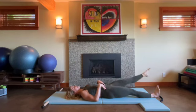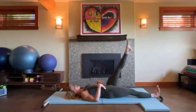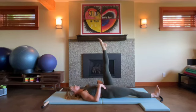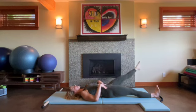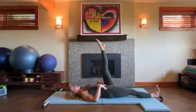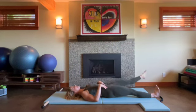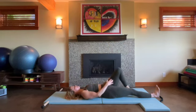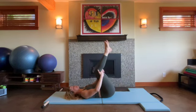Inhale, one more. Reverse — standing nice and tall in your back. You can start small with these circles and go bigger, only if you can sustain that support and stability. Twice more. Inhale to travel, exhale to lift. And bend the knee, plant both feet down.